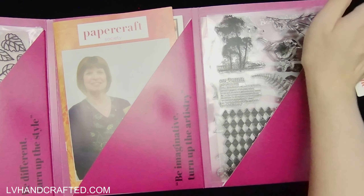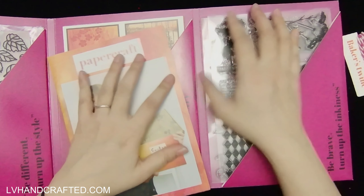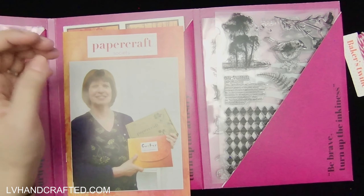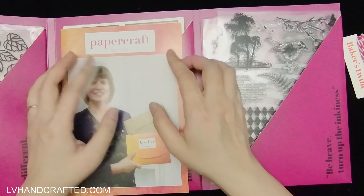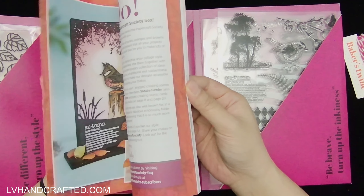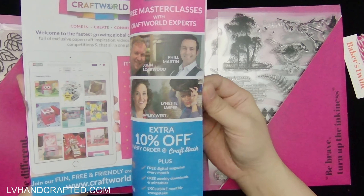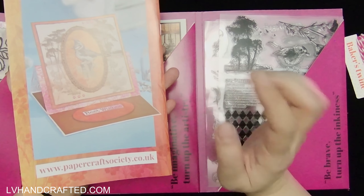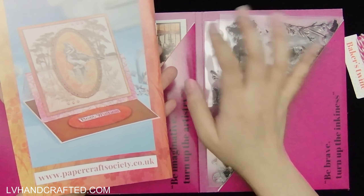As always there is the booklet. I've noticed it doesn't have that information card they generally include with tips, but the booklet itself is really nice. There are a lot of different projects plus step-by-step instructions for how to create those projects.